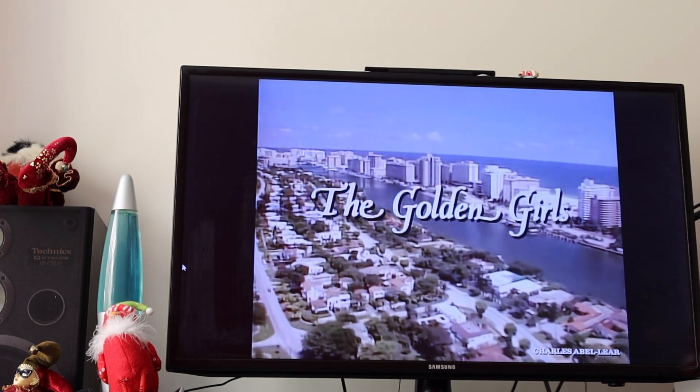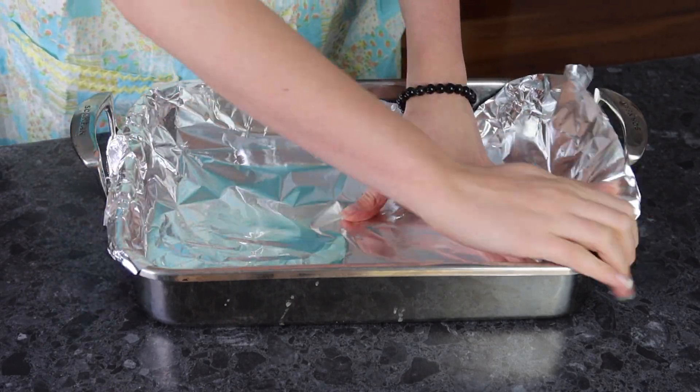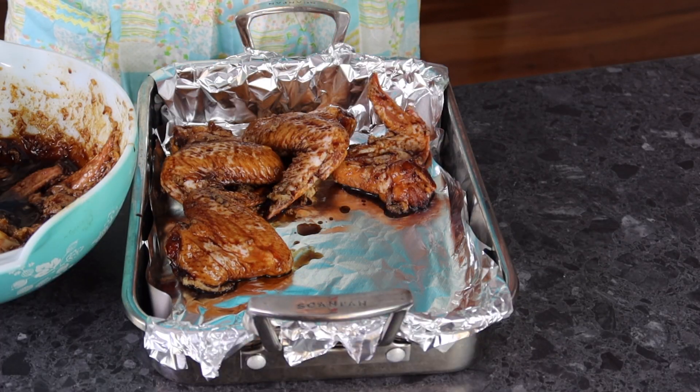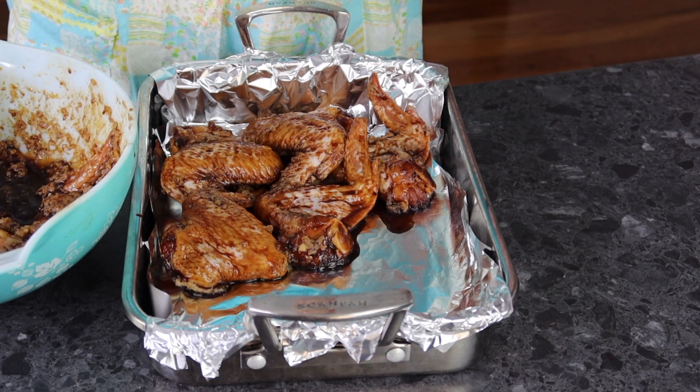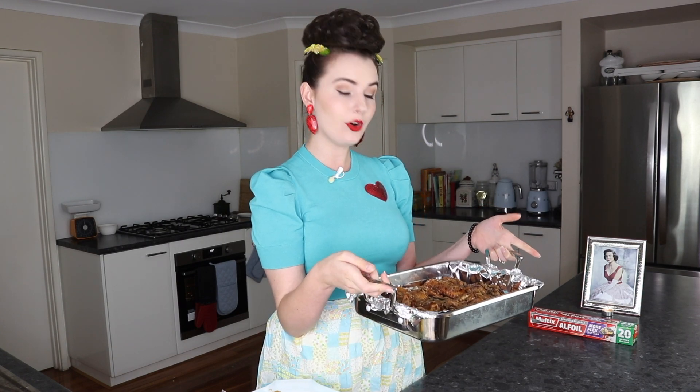The chicken has been marinating for about three hours and I took that time to do some very rigorous housework. Don't judge me, you know I was going to. Our next step is now to put our chicken into the oven for another hour. I am going to line my baking dish with some aluminium foil and then just pour my chicken in. This is going into the oven at about 190 Celsius or 375 Fahrenheit for an hour, or until the chicken is tender. In she goes.